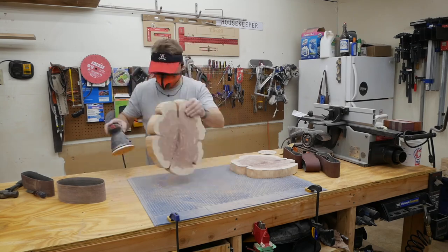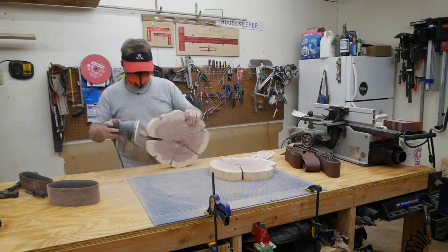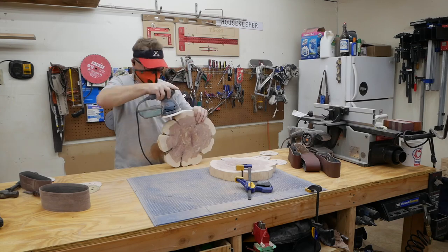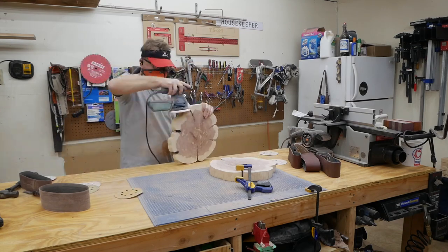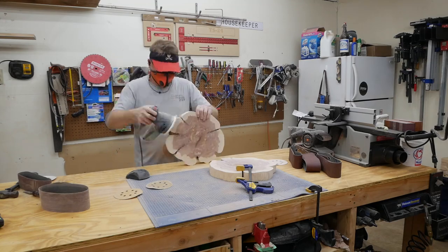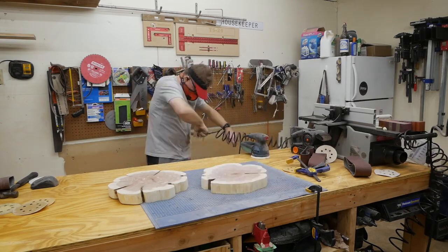I did the edges a little bit. I had some trouble with my random orbit sander where the sandpaper kept flying off on the edges — I guess I need a new hook pad for the sander. Then I slowed everything down, got all the dust off, and cleaned everything up as best I could.